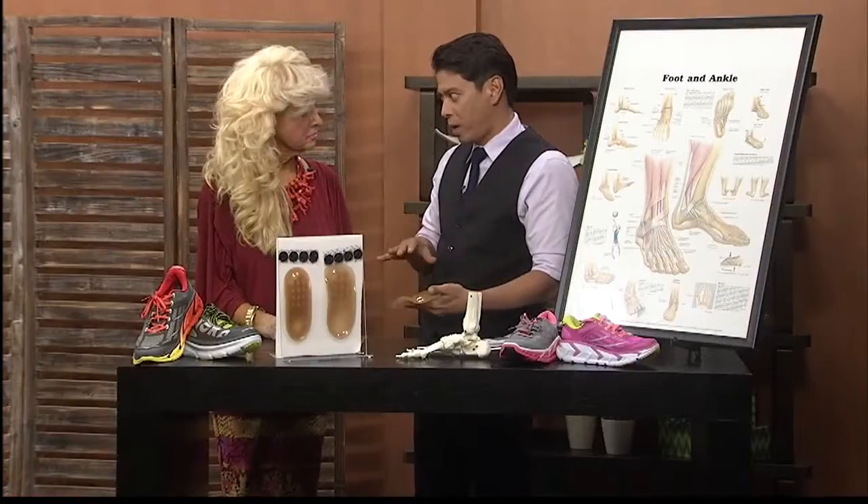But Patty, before we get into this, I wanted to tell you something — I'm kind of throwing a curveball at you. About a couple months ago, you got me fitted with some great arch supports.